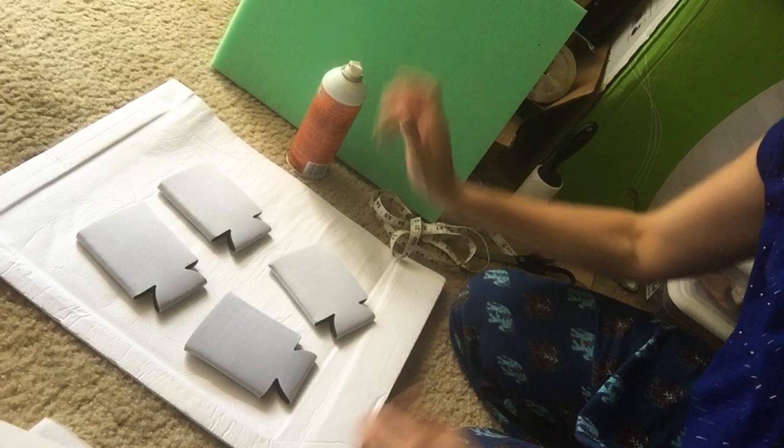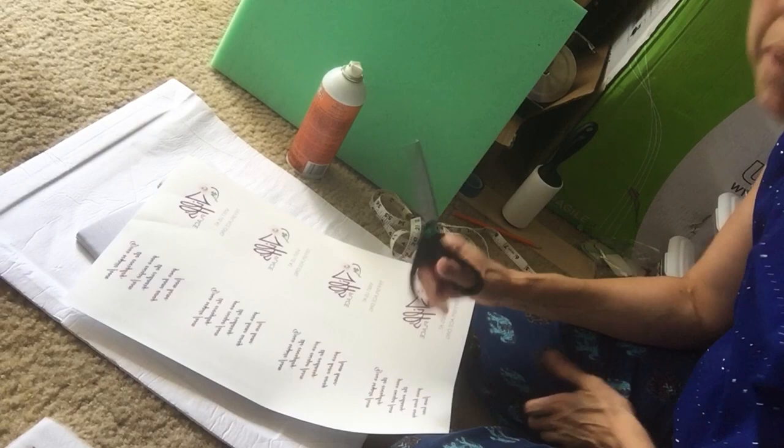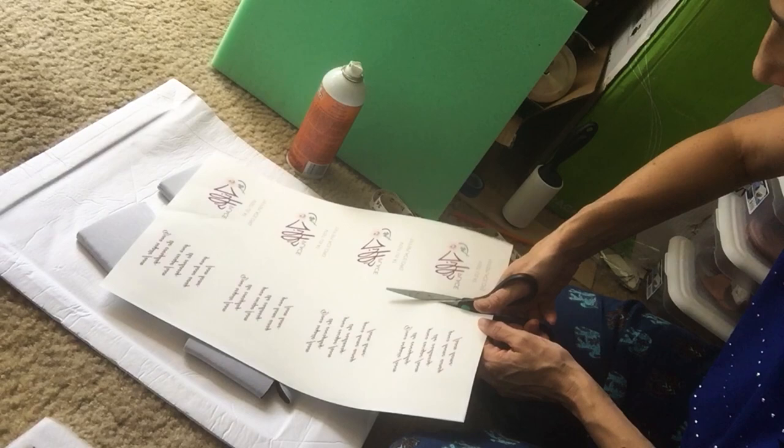So shake it real good. I've already printed my four designs. I am not tearing them because the paper is going to go past the edges, which makes life much easier.